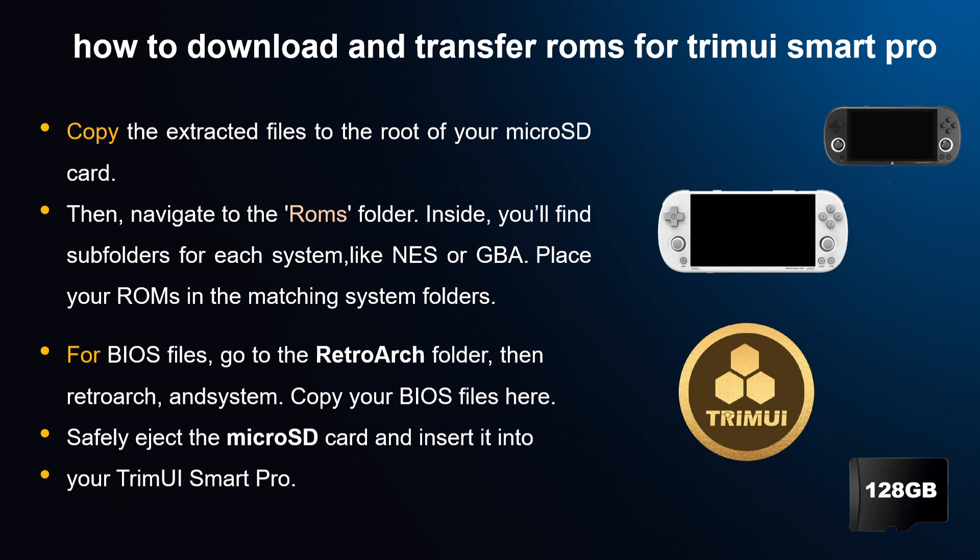Then navigate to the ROMs folder — inside you'll find subfolders for each system like NES or GBA. Place your ROMs in the matching system folders. For BIOS files, go to the RetroArch folder, then RetroArch and System, and copy your BIOS files there. Safely eject the micro SD card.